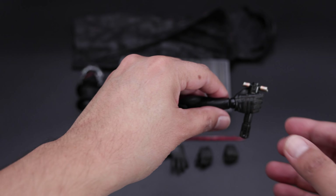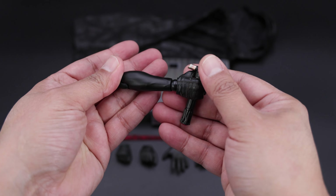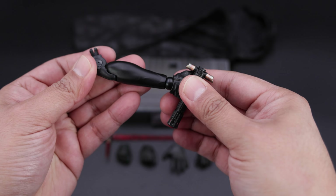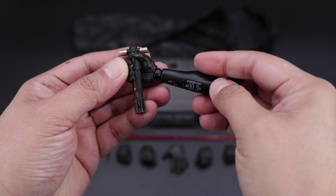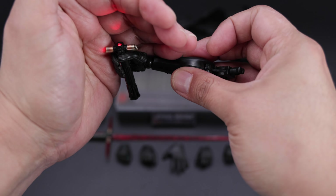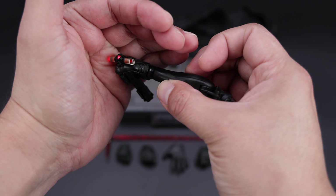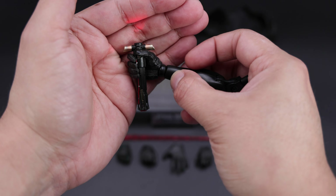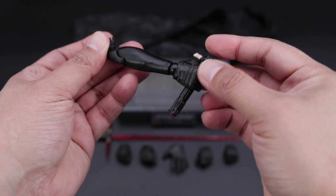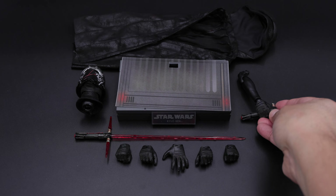Now the same thing is with this arm — you can change it if you want. This has the light-up features, so you have some articulation here. You can see the battery compartment and of course the on and off switch. I think it is pretty bright, so really nothing bad. Again, similar to previous Star Wars figures, so nothing new as well — and that's basically it for this.